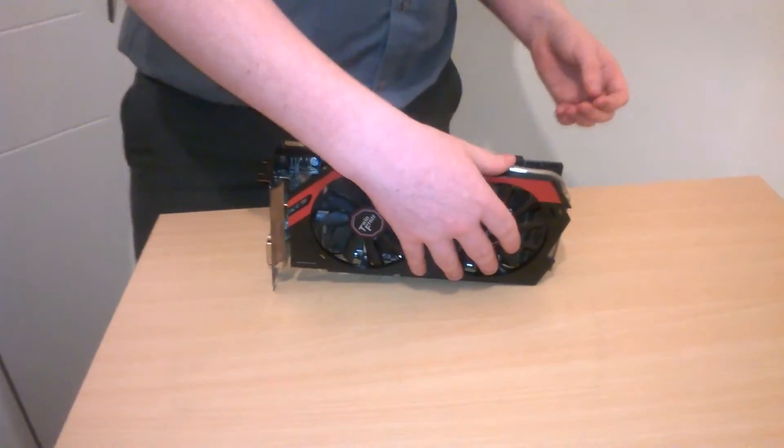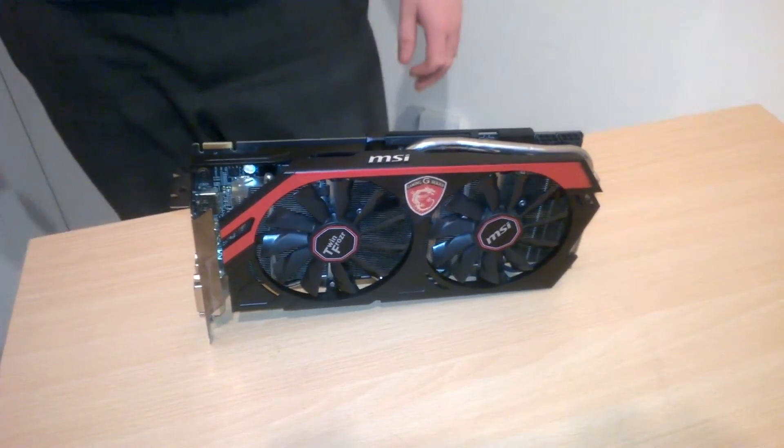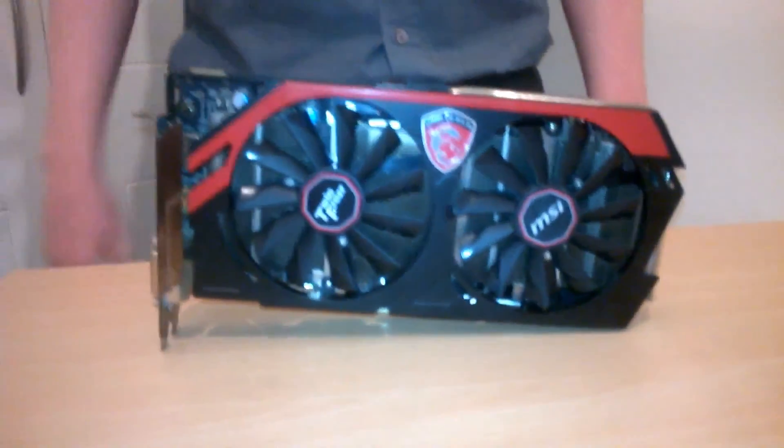It's a very nice looking card — first time I've used an MSI GPU. So yeah, that's basically the unboxing of the MSI R9 270X 4 gigabyte. In retail boxes there would probably be more included, but for my special edition, this is what comes in the box: only the graphics card. Straight to the point.